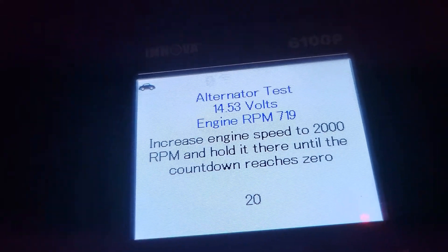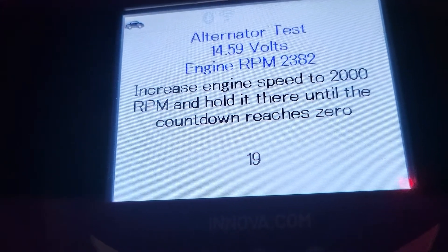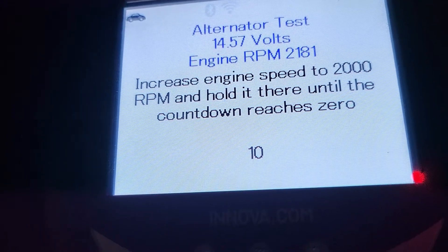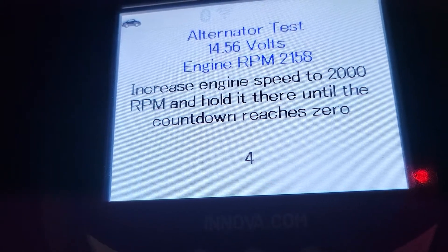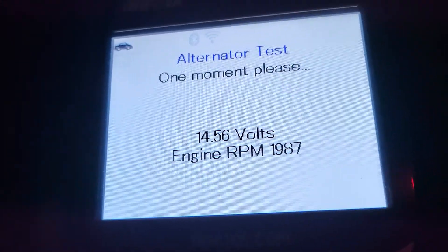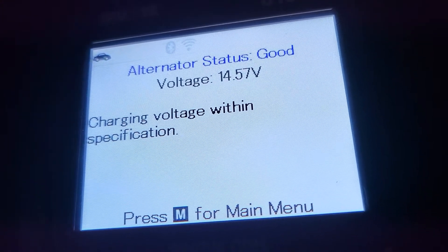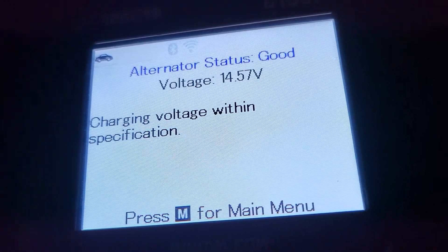Now it wants me to rev it up to about 2000 RPM and hold it. You can go a little over, it's fine — as long as it's just over 2000. If you drop lower than that, it will say go higher. Let's turn off the headlights. My alternator is good — charging voltage within specification.